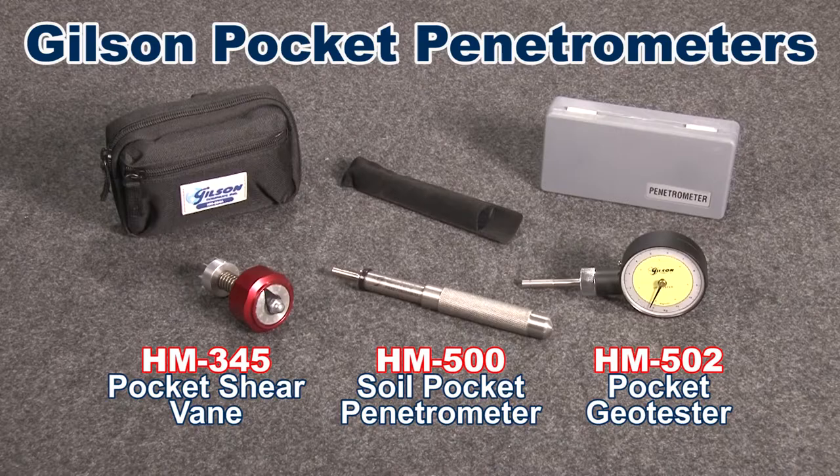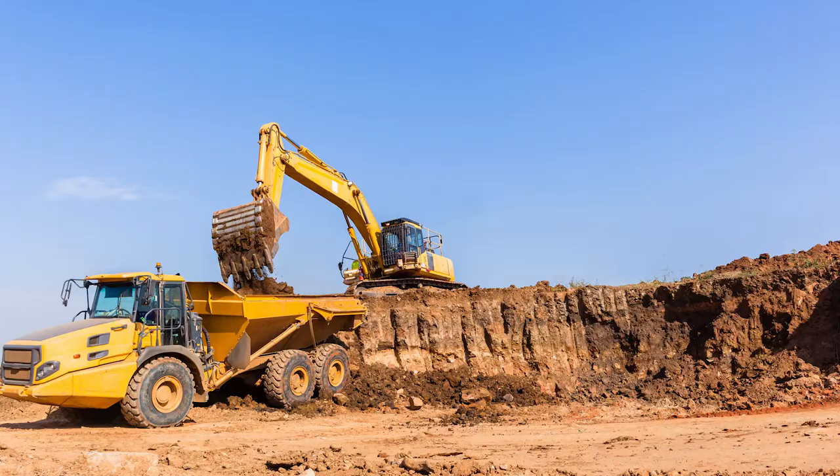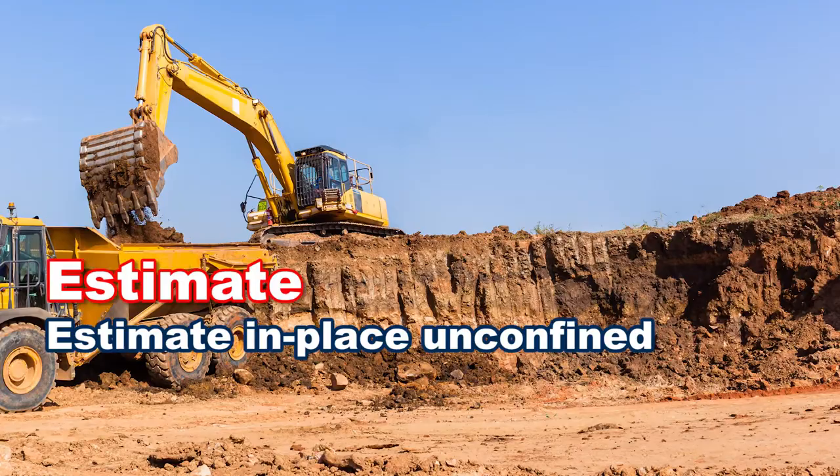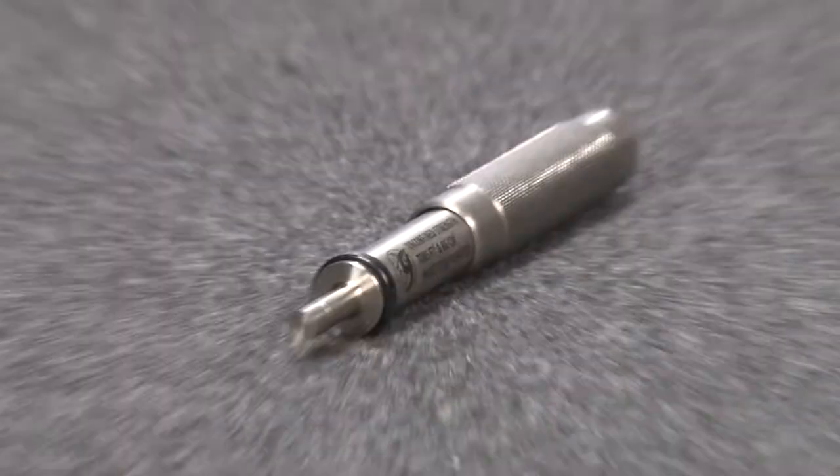Gilson carries a vast selection of pocket soil penetrometers designed for solid performance and reliability in laboratory or field testing, to estimate in-place unconfined compressive strength of cohesive soils. The Gilson HM-500 soil pocket penetrometer is made of corrosion-resistant stainless steel and performs well in field or laboratory testing.